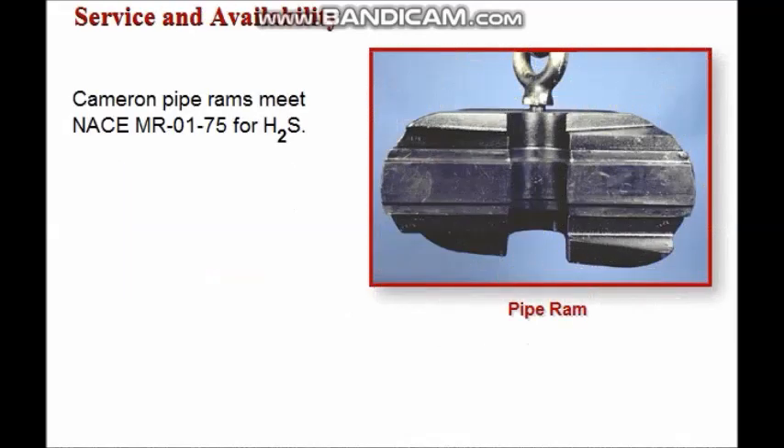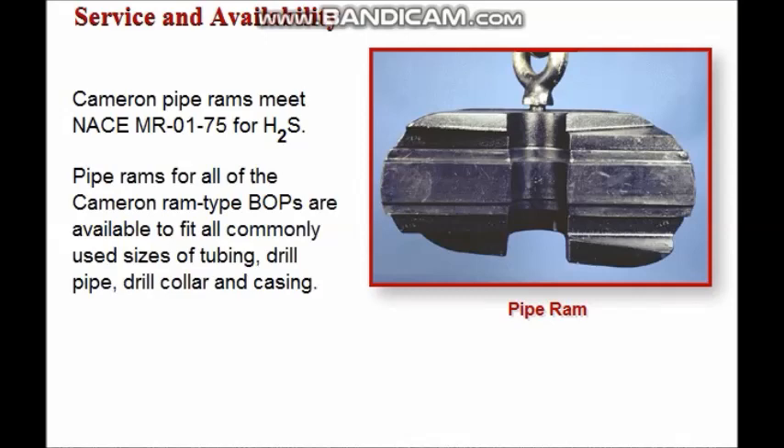Cameron pipe rams are suitable for H2S service as required by NACE MR0175. Pipe rams for all of the Cameron ram type BOPs are available to fit all commonly used sizes of tubing, drill pipe, drill collar, and casing.